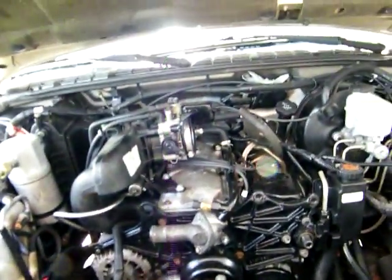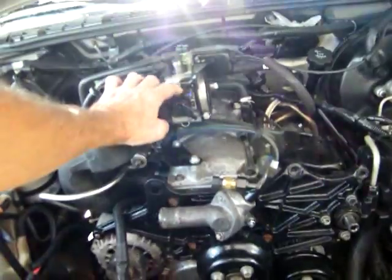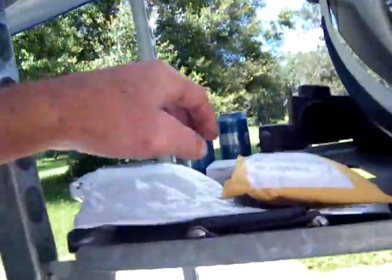I got all these parts in — the throttle position sensor is in, the air mixture sensor, whatever that thing is, that's in. And the fuel filter for the tractor. Here they are right here — one, two, and three. All right, y'all enjoy, peace.